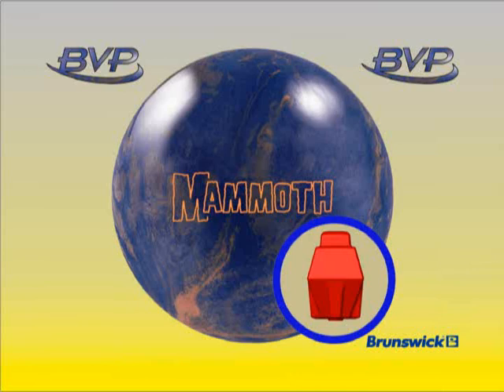The Brunswick Value Performance Series, or BVP, has been developed to provide the widest range of ball reactions available at the popular mid-price point. BVP series balls can provide any bowler with the ball performance they're looking for at a price they can afford.